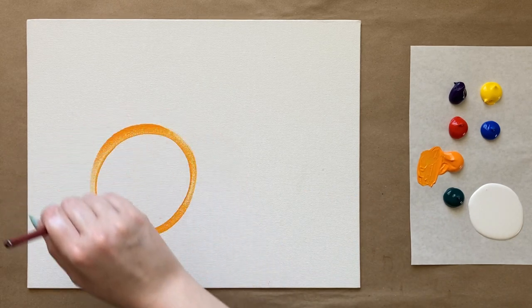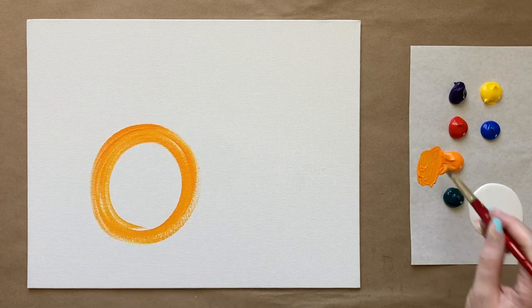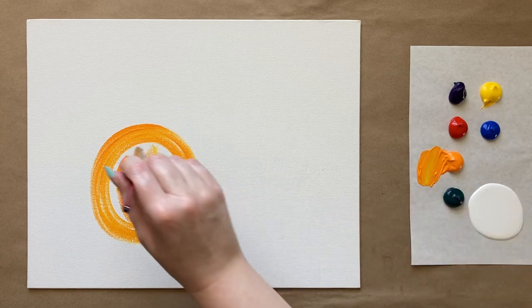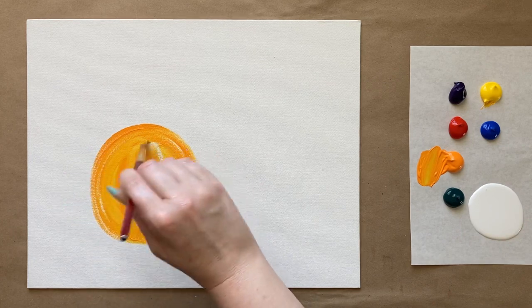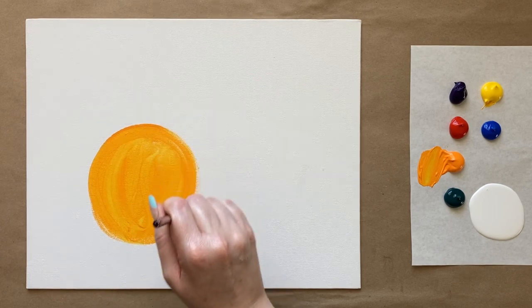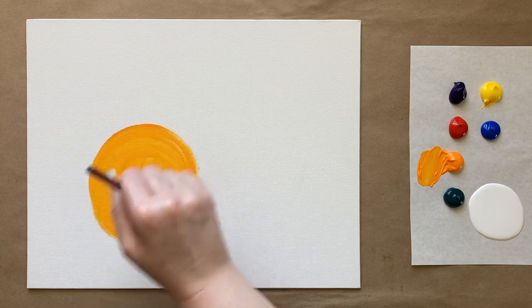We're going to get really creative today with our background. You can mix it up with this one — if you didn't want to do the same colors I'm doing, you could do whatever colors you love. I'm going to do a full rainbow because I love full rainbows. I'm going to grab my medium sized brush to start and begin with a beautiful yellow-orange color, doing a large circle to sort of start off my composition, then fill this in with that beautiful sunny orange-yellow color.